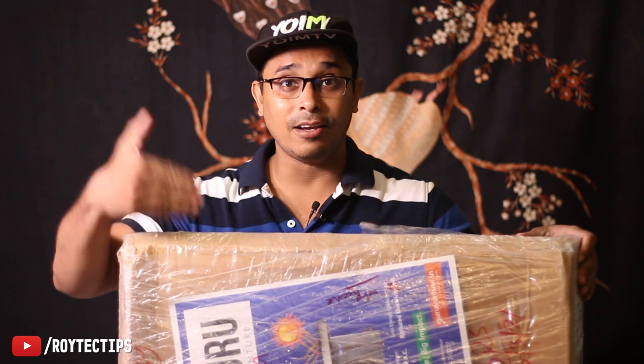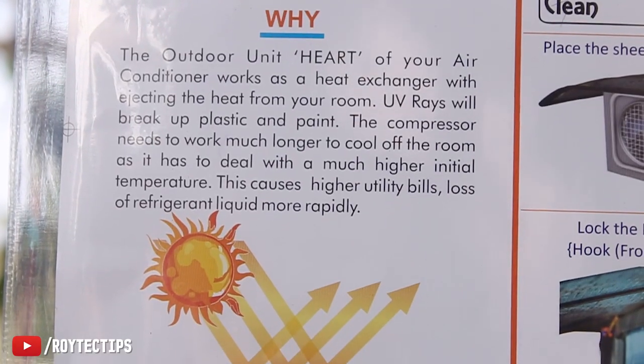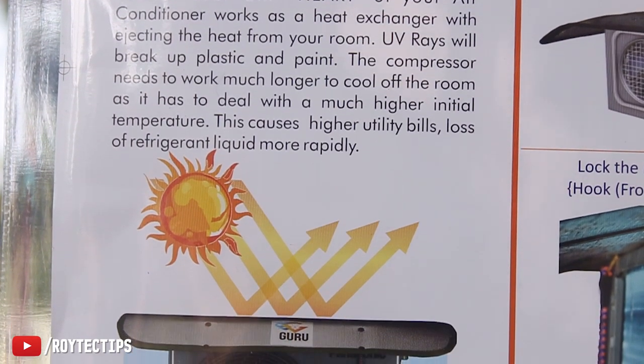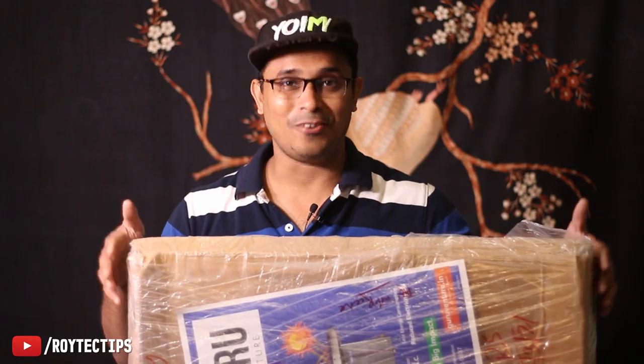This is the product. Today we're going to unbox it and find out what's inside, then test it whether it works or not. It's supposed to reduce up to 6 degrees of your outdoor AC unit temperature. Let's find out how it works.